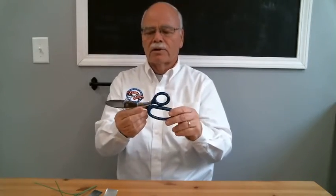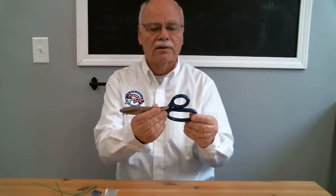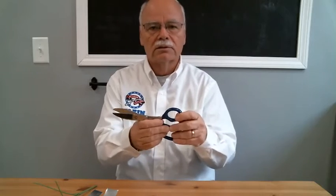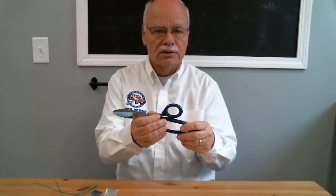Again, this tool has been around for quite a while — we developed it over 25 years ago. It is available at all national wholesale floral distribution centers. Thank you.